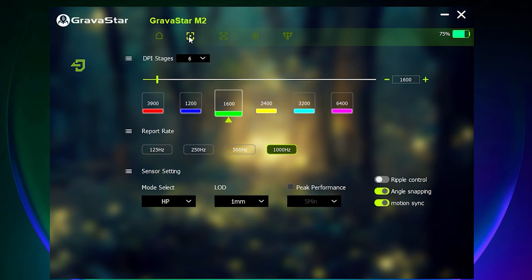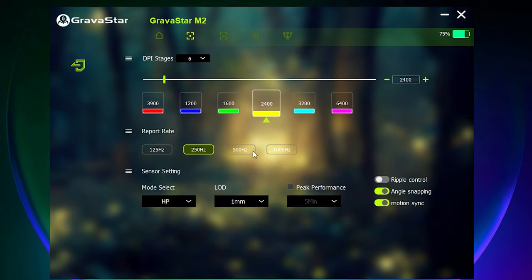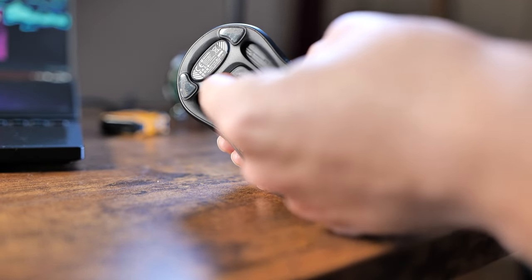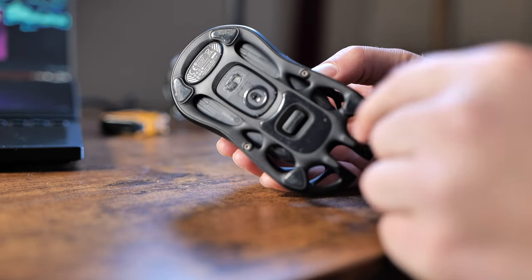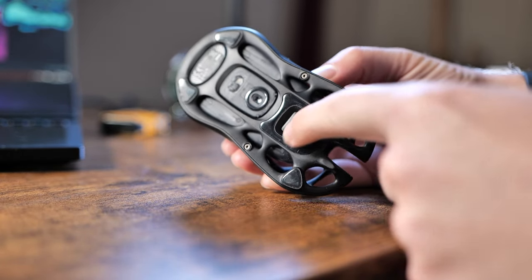In terms of specifications and connectivity, it sports an impressive 26,000 DPI — I don't know what kind of screen you'd need to support that, but I was fine up to 1600 DPI. If you have a massive 4K or 8K display and really don't want to move your mouse much, the support is there. From a connectivity standpoint, we have wireless supporting up to 1000Hz polling rate and Bluetooth. You get both Bluetooth and wireless dongle support, which comes included. The USB Type-A dongle can be plugged into a computer or stored at the bottom of the mouse when using Bluetooth mode.